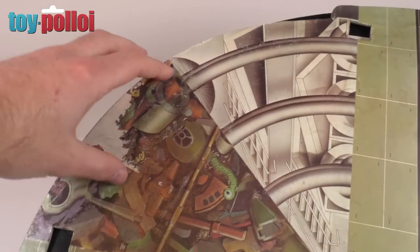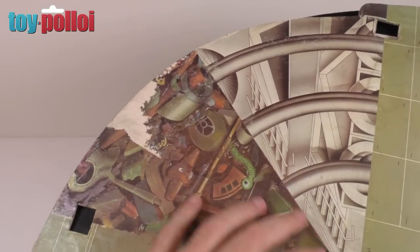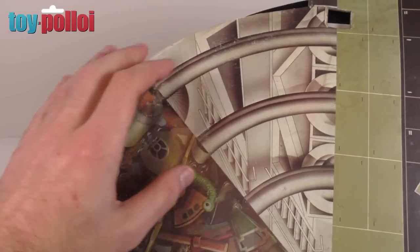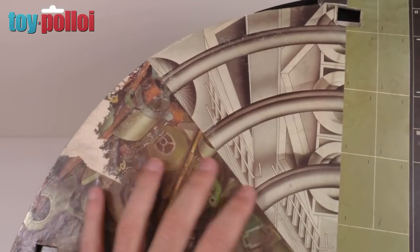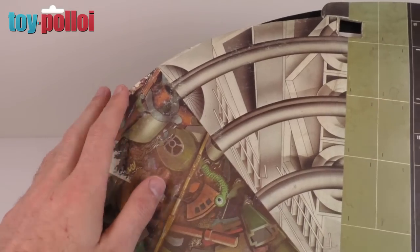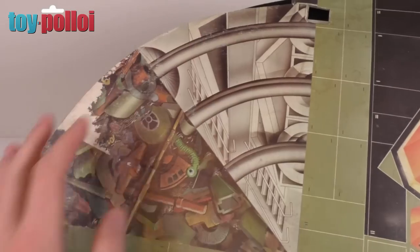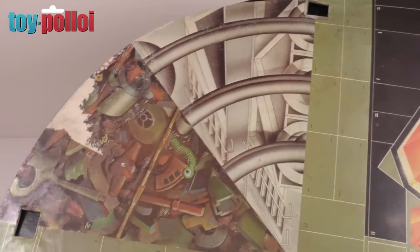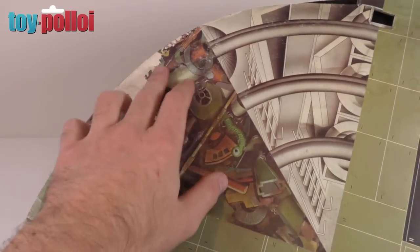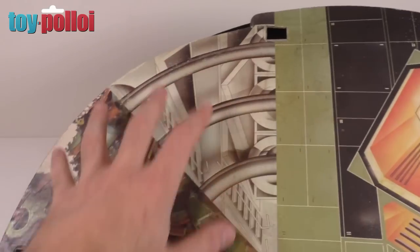Over here this print has got a little bit of damage to it — there's some tearing. I have found some scans online and I could print out a section and stick it on, but I never really find that a very satisfactory thing to do. For my collecting I much prefer the wabi-sabi idea where things have already had a life. So this bit of damage I'm just going to leave it as is and accept it as part of this playset's 40 years of being played with and stored away.